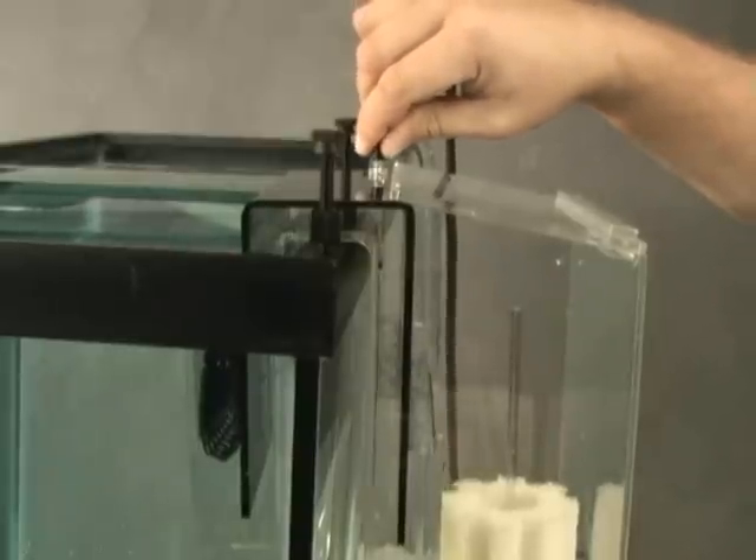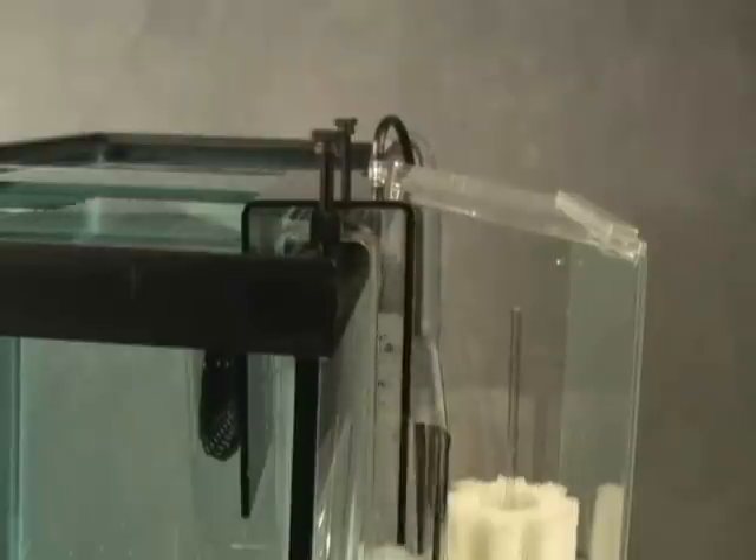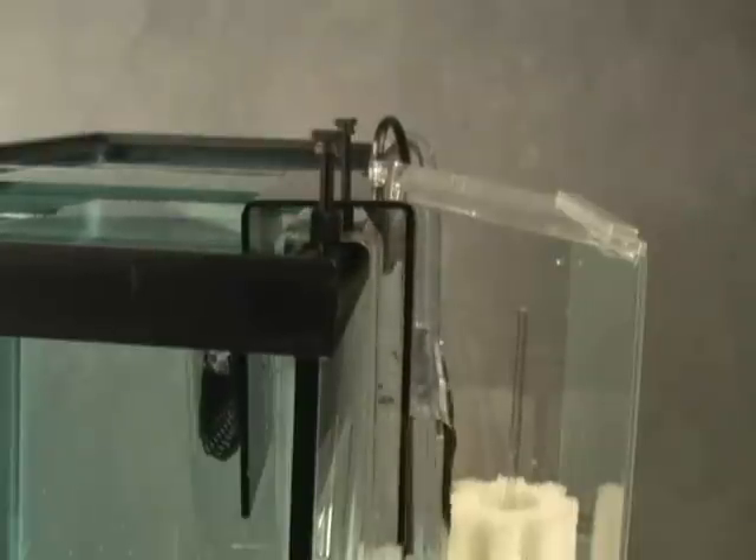These overflows remove water from the tank by way of a siphon between an inner and outer chamber that is hung from the back of the tank.